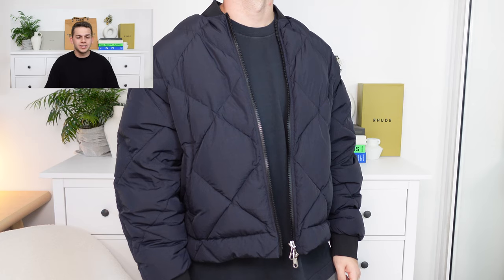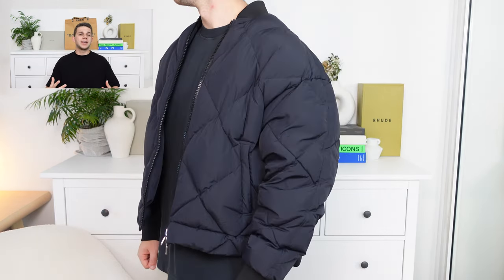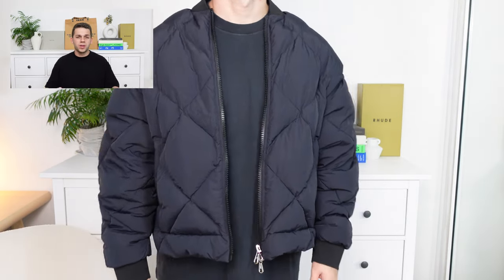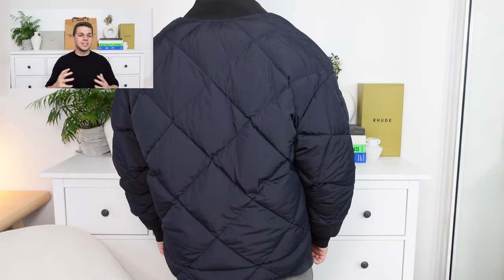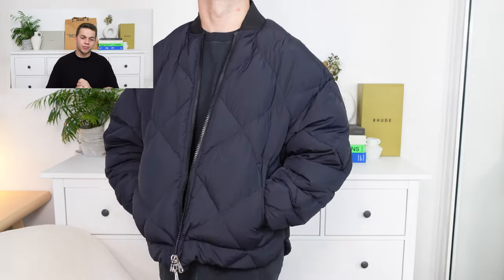We've just thrown this over a t-shirt and it is super sick. Of course, you've got that premium sort of detailing throughout. Again, a heavy-duty zipper and a contemporary fit throughout — boxy, elongated in the sleeves, and quite cropped down below. As you can see in the video, it looks it, it fits sick. It is a great piece from Cole Buxton.